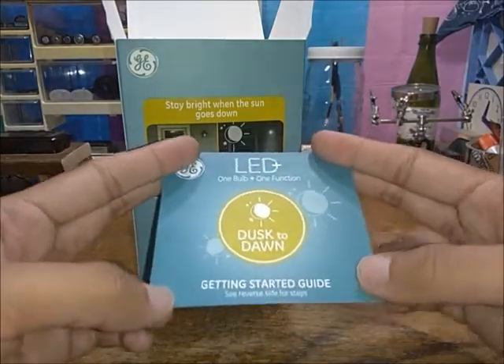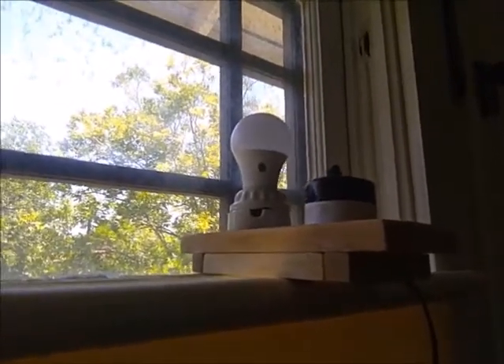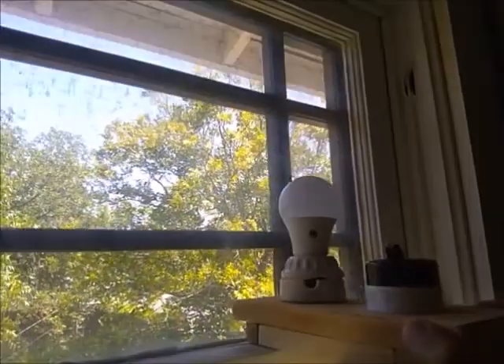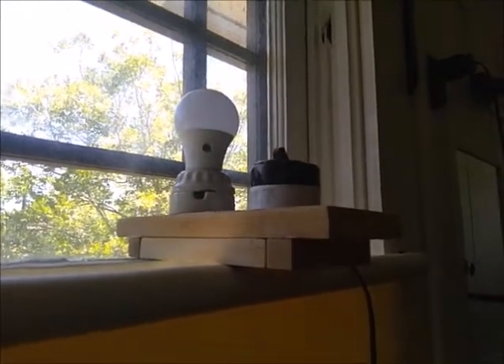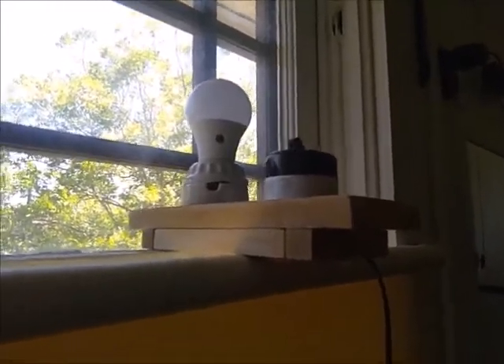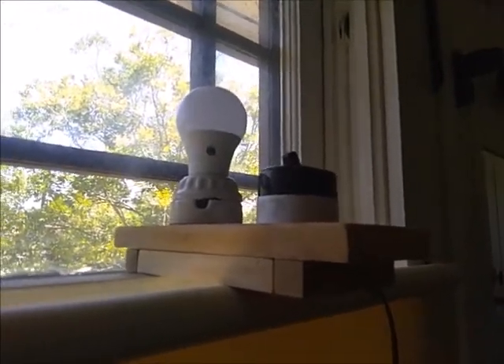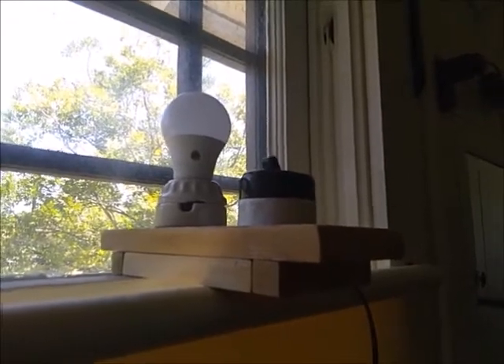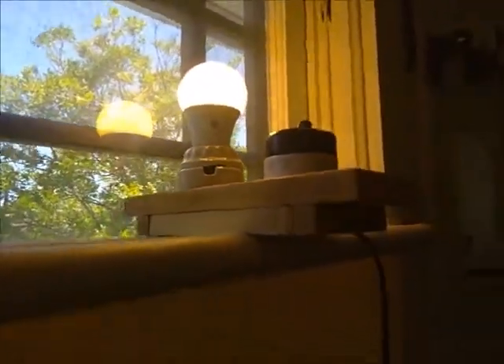It doesn't go into as much detail as the Great Value one in terms of good placement versus bad — and that's the real problem, because most people don't really know how these function; they just think it's automatic. Now, just like with the Great Value lamp, we'll place it in the same scenario. You can see the sensor on one side, but there's also another sensor on the other side, which is very good depending on how it gets placed into a fixture.